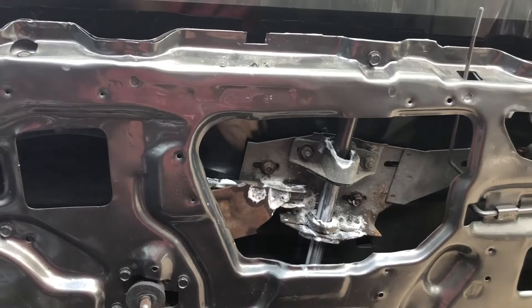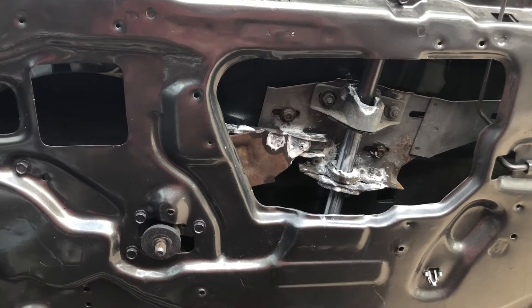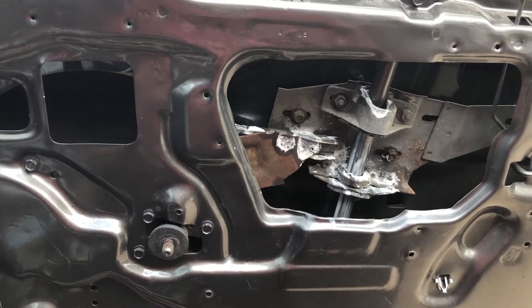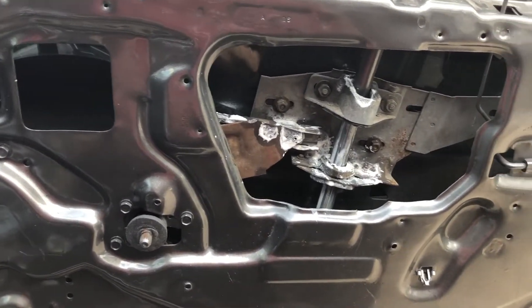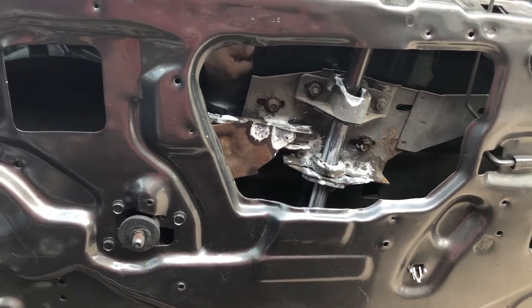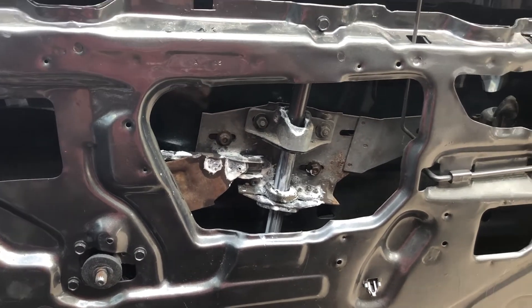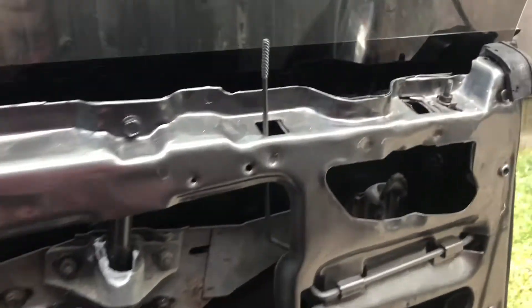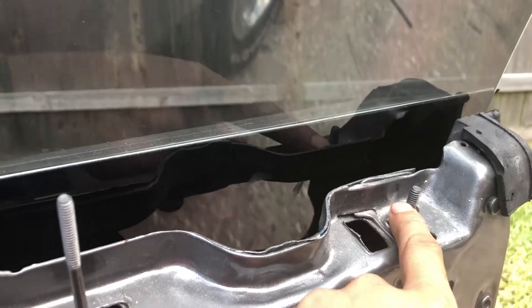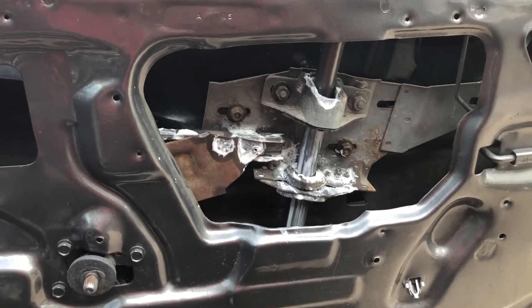All the nuts and bolts you're going to be adjusting are all 7/16ths, unless someone already worked on it and put something different. I recommend having a 7/16ths wrench, plus deep sockets and regular sockets that are 7/16ths, so you can adjust on the fly. Some bolts, like the one visible right here, require a deep socket, and some will need an extension to reach.